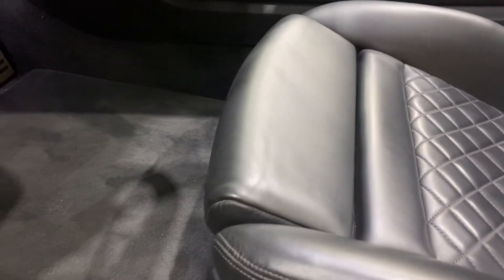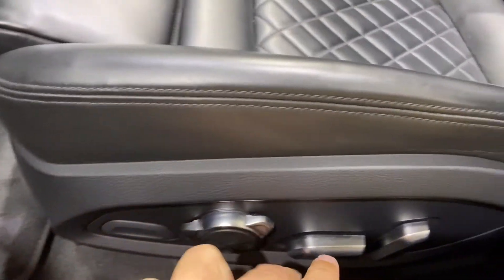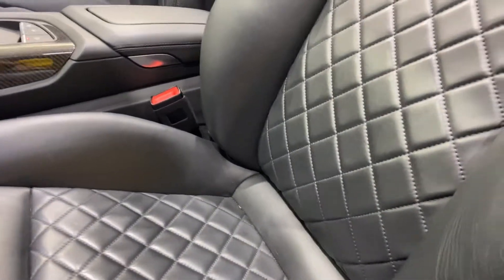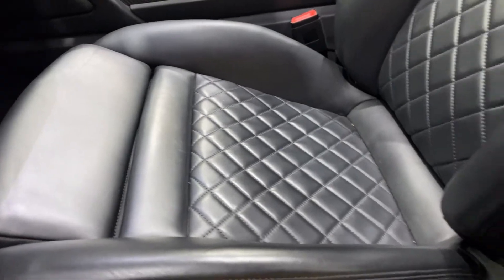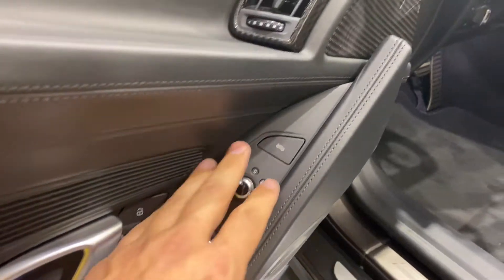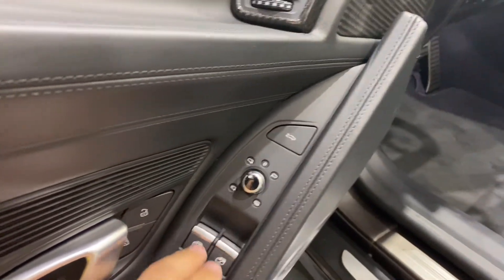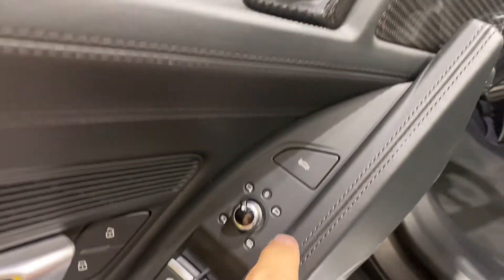There's adjustment for under the thigh here, so it goes back and forward. Lumbar support is here. I believe this lever here opens and closes the wings. I do have all the movements on the seat. Controls for the mirrors and windows. Bang & Olufsen sound system — an upgrade.